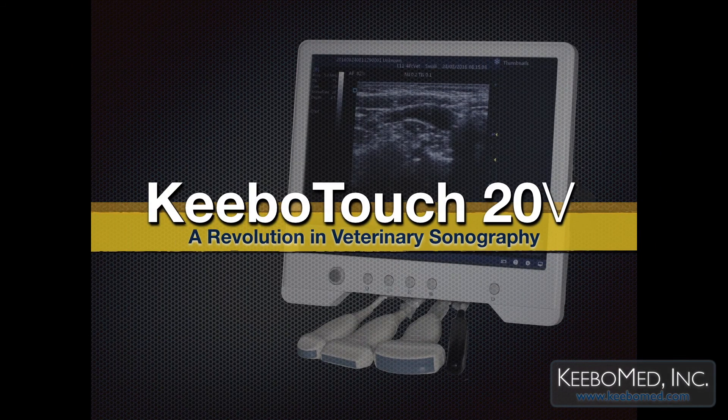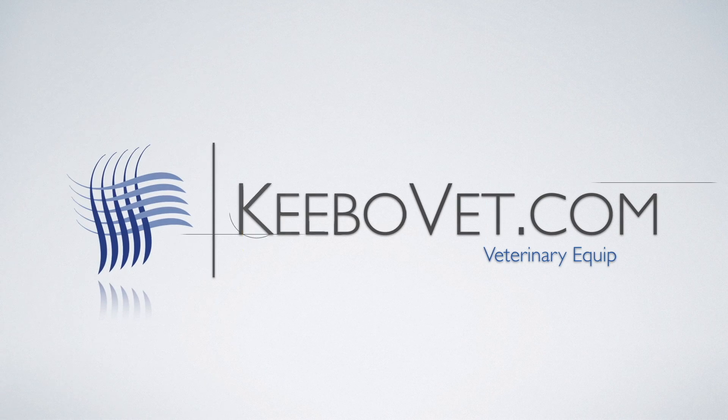For more information or to purchase a Kibo Touch 20V, please visit KiboVet.com.